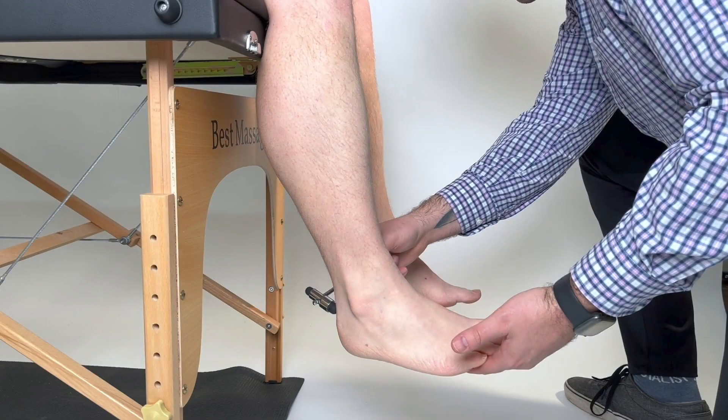Lastly, for the Achilles tendon, you may have the patient in slight dorsiflexion to help stretch the tendon before striking it.